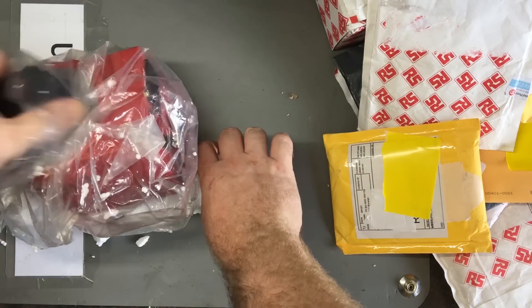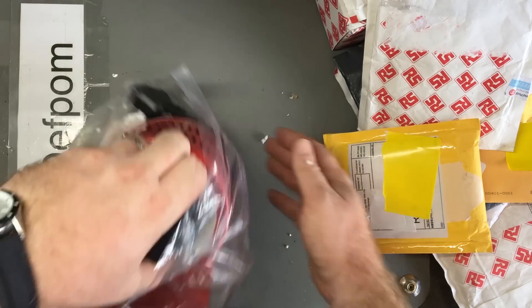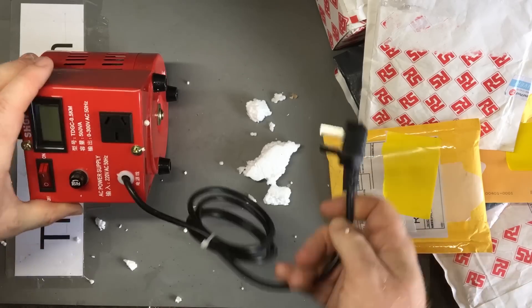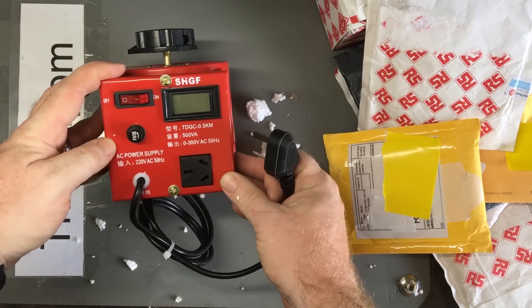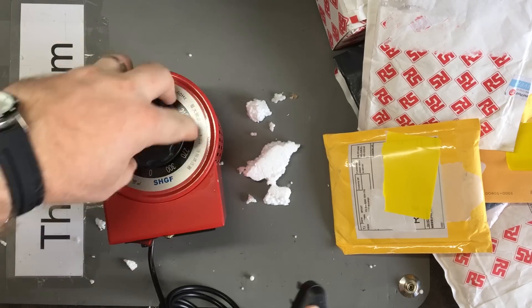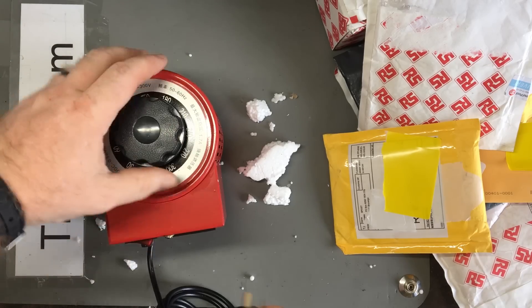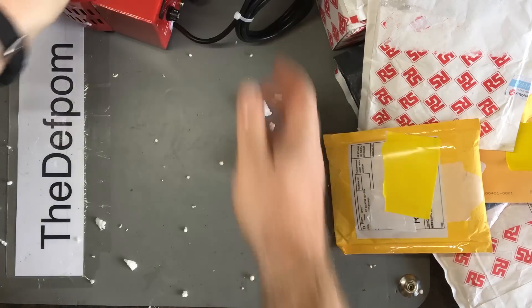So it's a little ultra transformer - cool, it's got a lot of plugs on it. 500VA, so not a big one, but that's fine. It's fine for testing bits of kit and things like that. It's only small but I can bring things up gently and just make sure they're working okay. I'll put this to one side and store it somewhere.